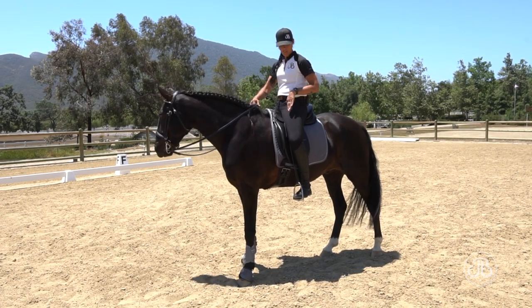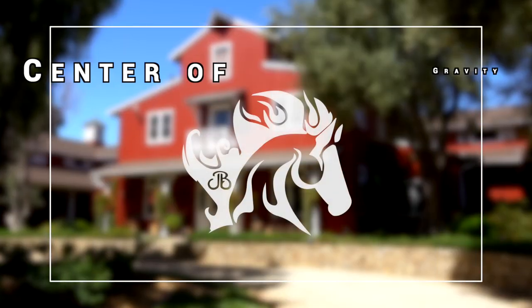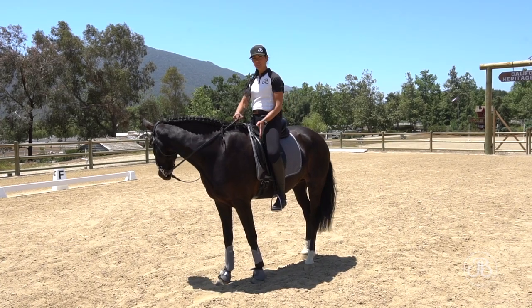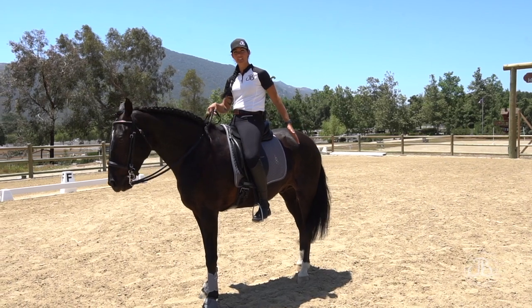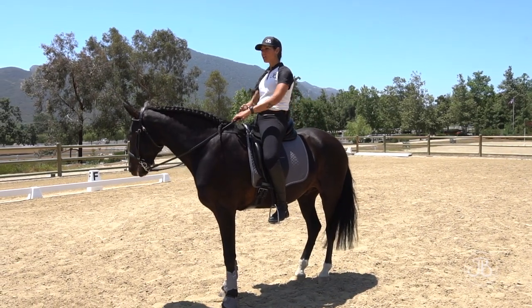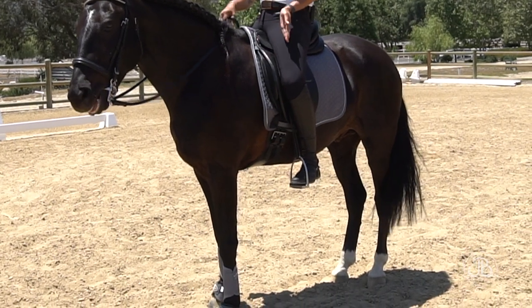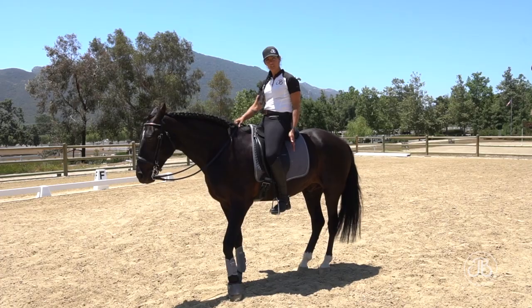A horse's natural center of gravity is located directly under the rider at the heart girth. They have 60% of their weight in front of the leg and 40% of their weight behind the leg. As riders, it's our job to try and help the horse adjust their center of gravity — we want to bring that center of gravity behind where it's at, underneath our seat bones.